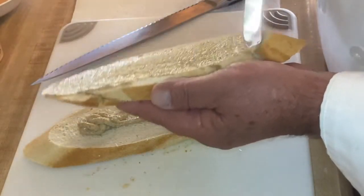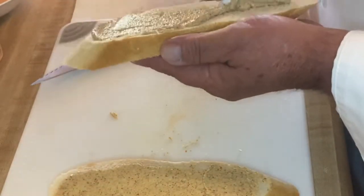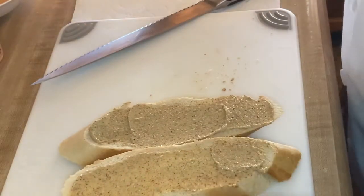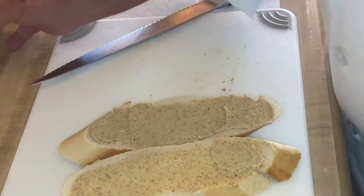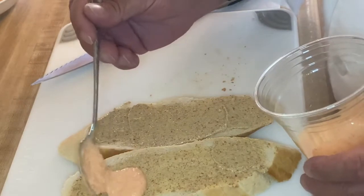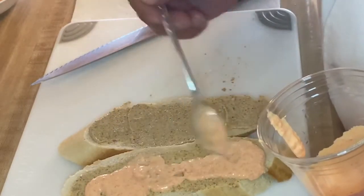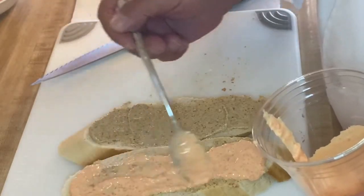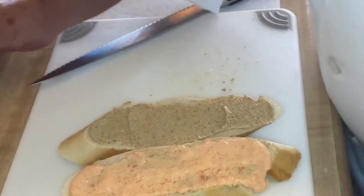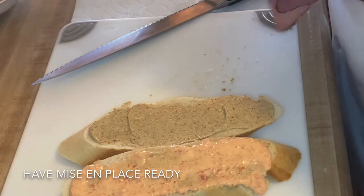Compound mayonnaise means mayonnaise with other flavorings added into it. I took a red bell pepper, brought it out to my barbecue, and roasted it right inside, finished cooking it, and mixed it with a little bit of mayonnaise. So for this spread, this is a red pepper mayonnaise — we're just going to put it on one side of the sandwich.